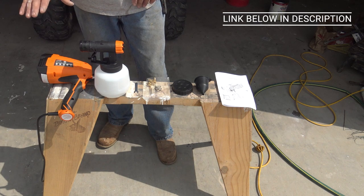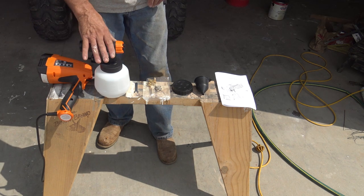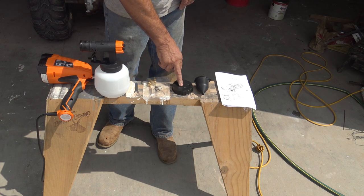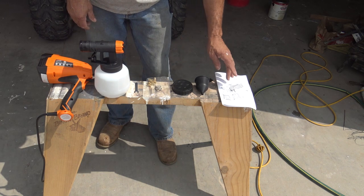We purchased this off Amazon and the link will be down below. It comes with the main body, the sprayer assembly, a wrench, six different tips, a cap for the container once you're done spraying, a viscosity cup, and of course the directions.